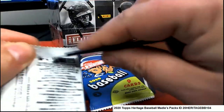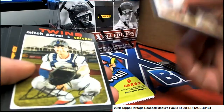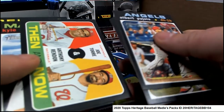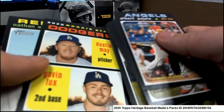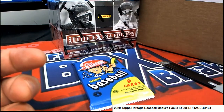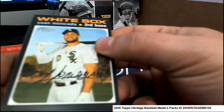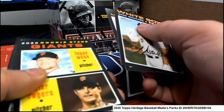That makes three in a row. I'm going to check all the packs for short prints and stuff that I might have missed, so it's not over yet — hopefully we can hit big.